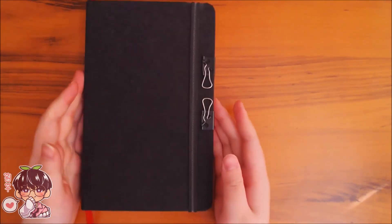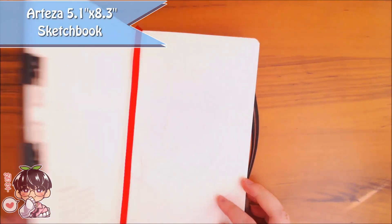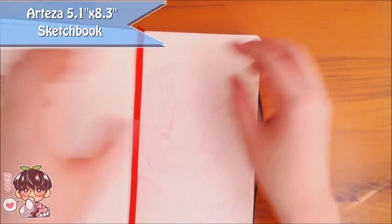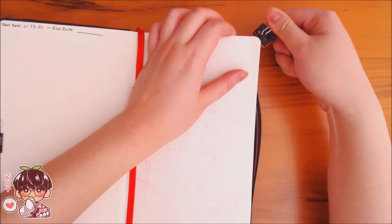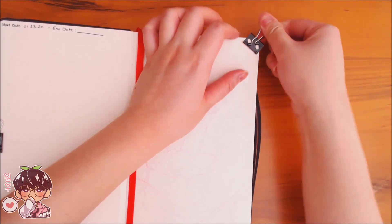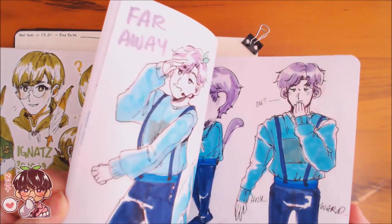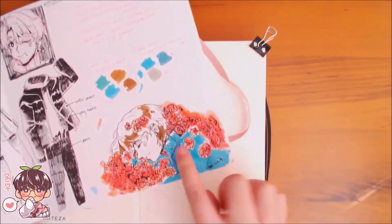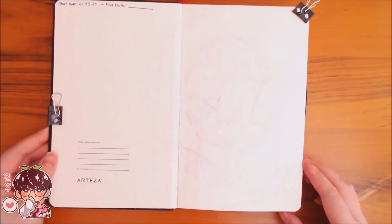Hi guys and welcome back to another video. Following the sketchbook tour video, you guys probably know that I like to film the first page of my sketchbook, and I wanted to share that process with you guys. Today I am working in the Arteza sketchbook — all materials would be listed in the description, so please check that out before asking what materials I use.